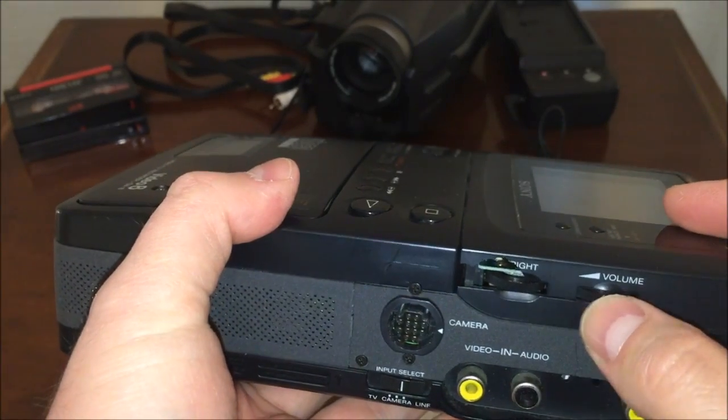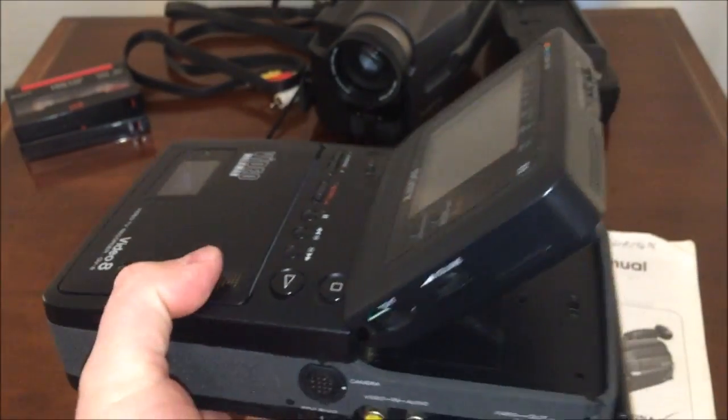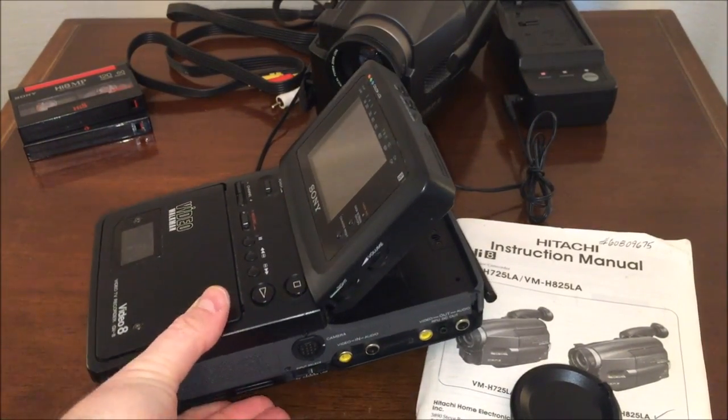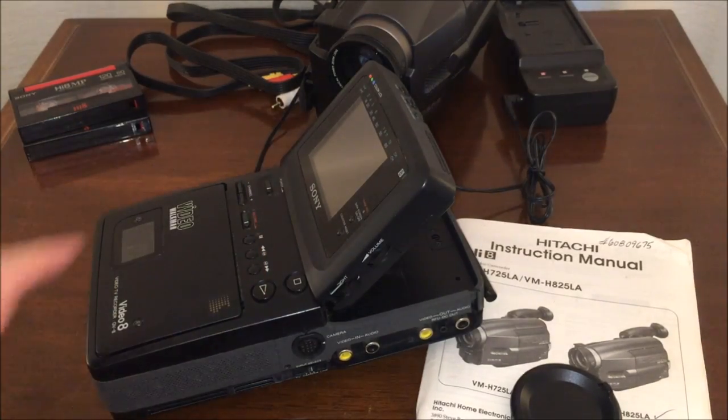There are a couple of controls on the side — volume and brightness — and the screen actually pivots up, so you could set it on a table and casually watch a movie on it.